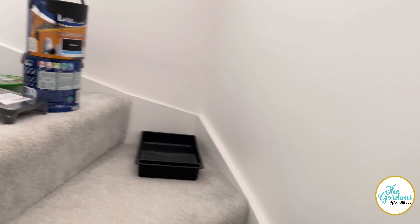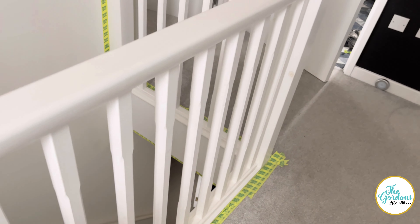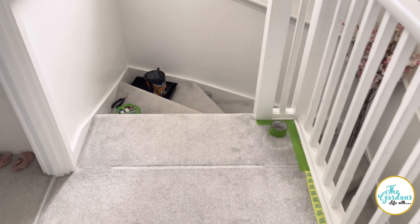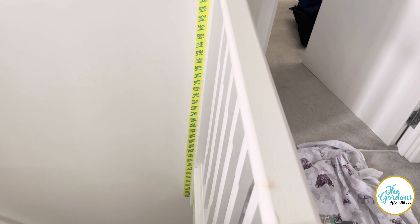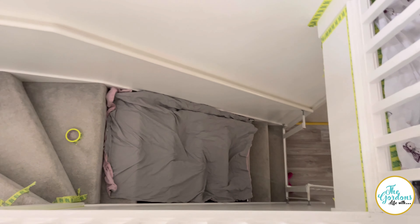I'm tired already! So we've taken off the baby gate and I think we've prepared ourselves enough to get this done. The only challenging part is going to be over that side, but it should be okay.